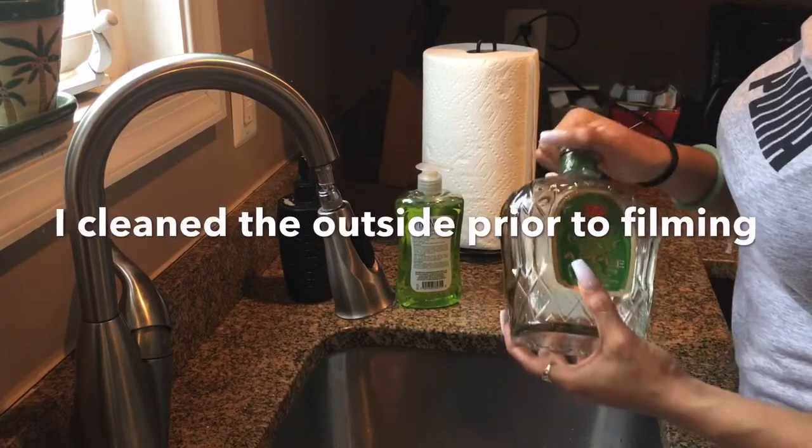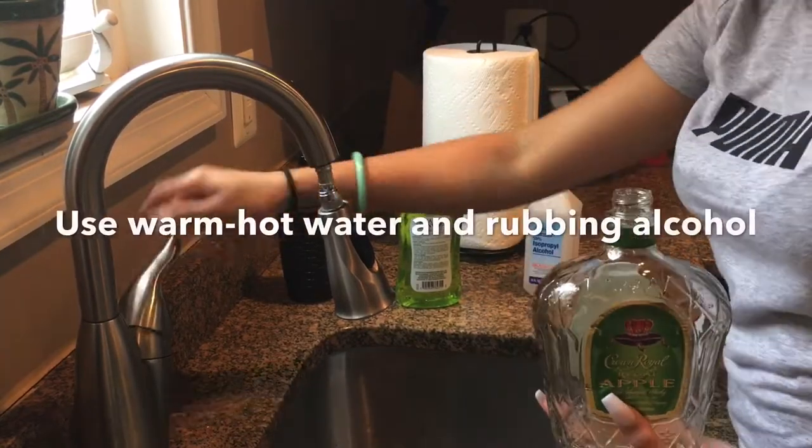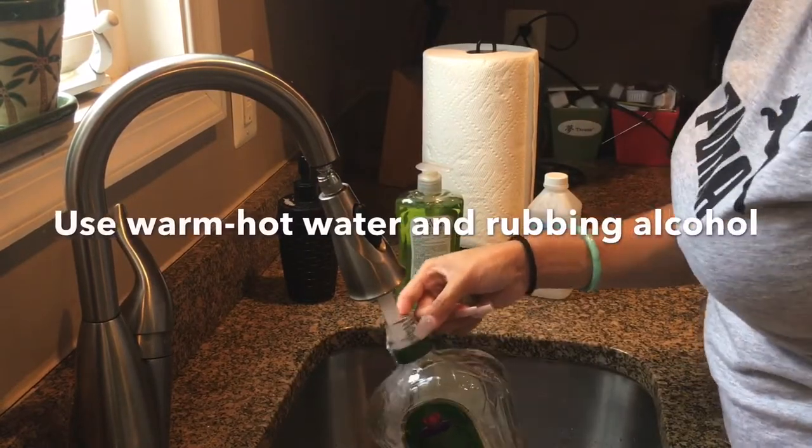Hey loves, it's easy DIYs from our 21 and up crowd. This is how you take a regular alcohol bottle and turn it into a soap dispenser. If you're interested, keep on watching.